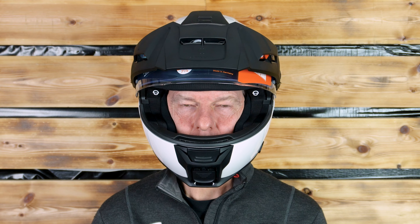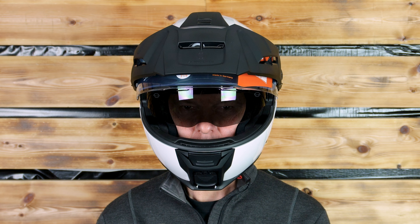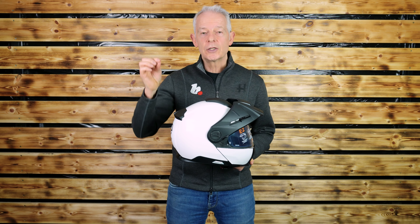With regard to the visor, it is a class one optical. And of course, as with the previous E1s and so on, it does have a drop-down sun visor. I'm going to put that in the safety category, because it means you're not fiddling around with tinted visors or sunglasses.